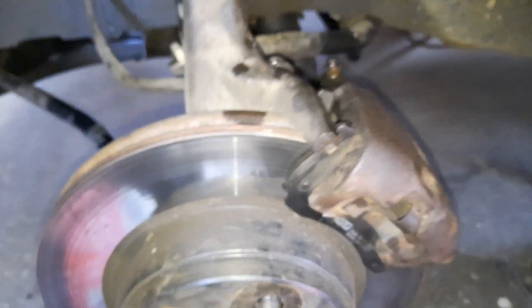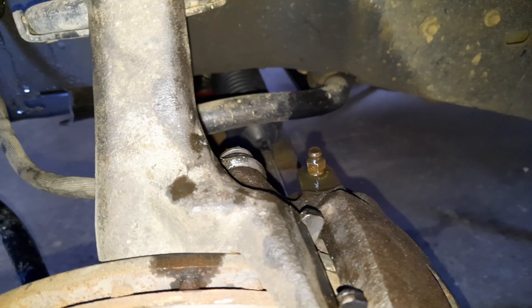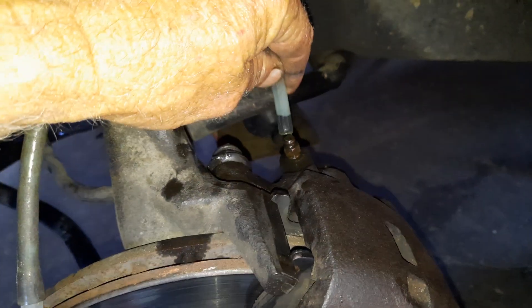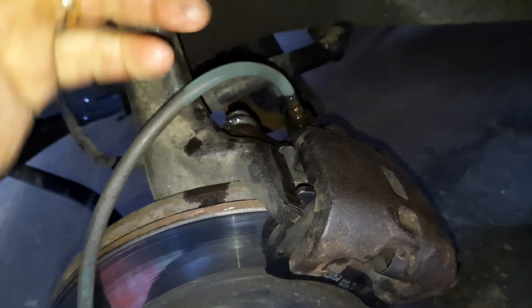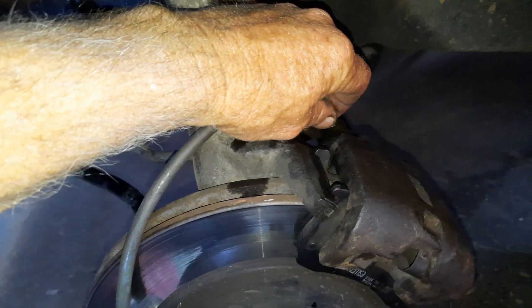I've just had to clean the bleeder — it was actually rusted up. I ran a bit of grease around it but some fluid may have washed it off. Make sure you have a clear hose on your syringe, and put a little bit of grease around the bleeder, because otherwise it will suck air in around the bleeder when you're using the syringe. It won't be an issue when bleeding normally by pumping, but when you're syringing it will draw air in.